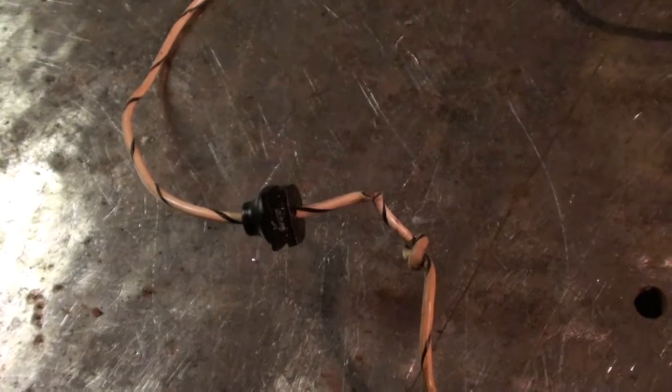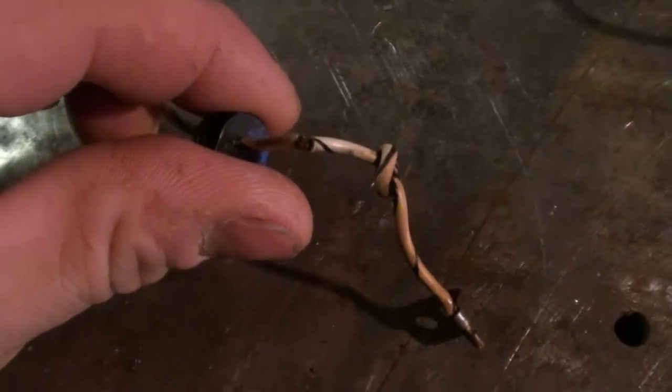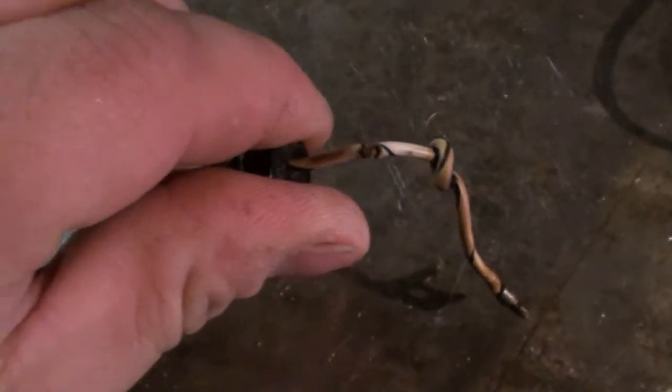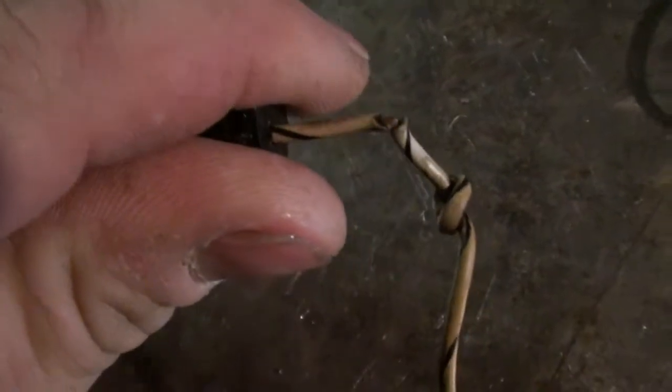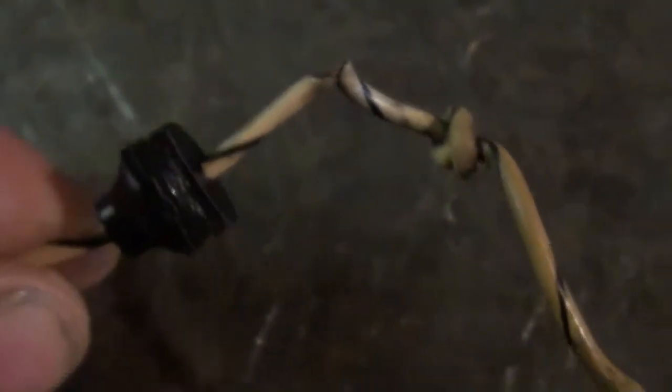So after I cleaned the points and reset the gap, I still didn't have a pulse on the coil. And then I looked at this wire here — this is the wire that goes from the grounding of the points up to the coil on the negative side. It has a pretty bad fray in it, so we're going to go ahead and replace that.